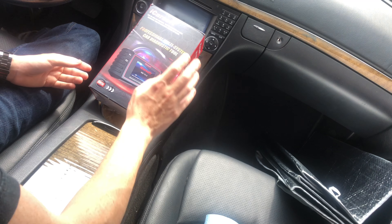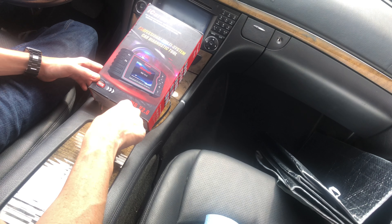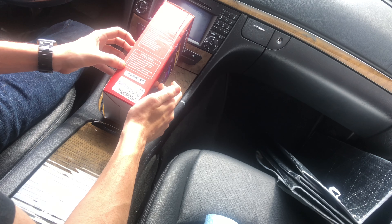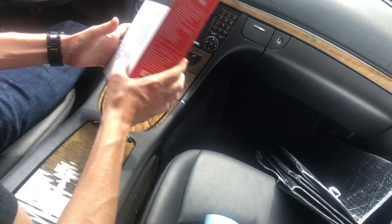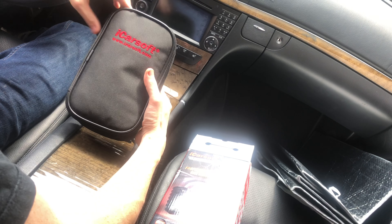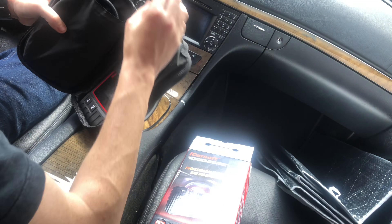What's up YouTube, got something for you guys today. This is the iCarSoft Mercedes-Benz version 2.0 — the replacement for the i980, which I believe is the original model. I'm just going to show you a couple of features, unbox it for you, and show you what's in the box. I got this for about 120 bucks online, and it's something you should definitely have if you're a DIY person who likes to work on your car yourself.